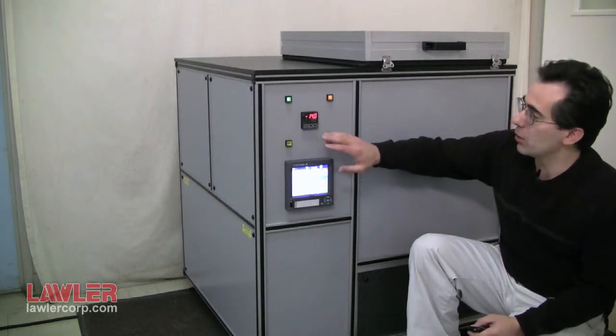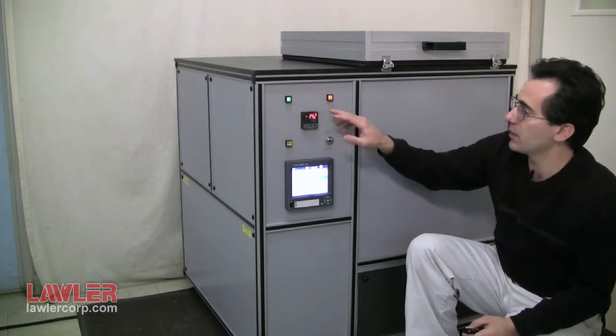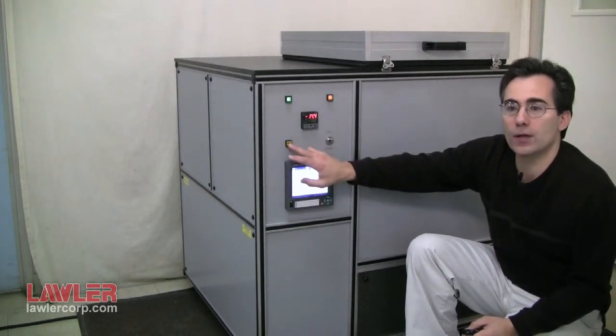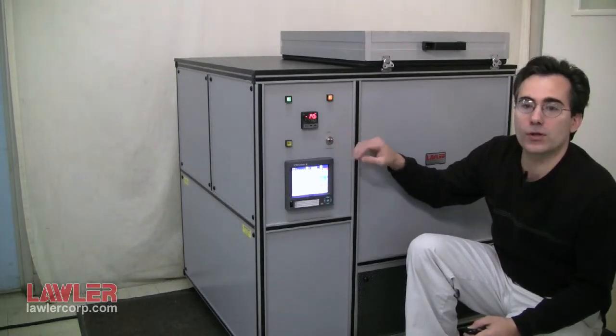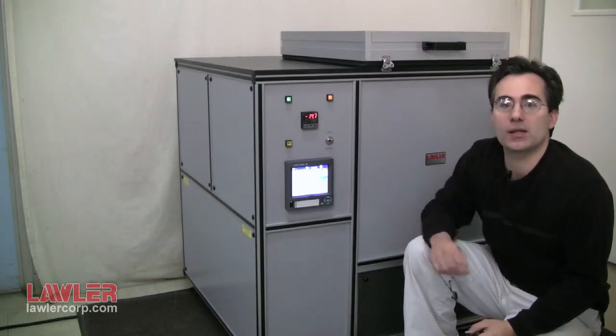There's also a series of buttons here. You have the main power for the instrument, the blower on and off, and this button is for turning on the torque motor. This selector switch is for forward and reverse of the motor to put the tension and compression, depending on the test method.